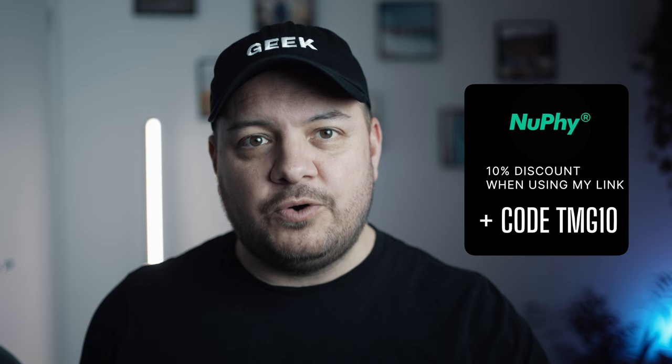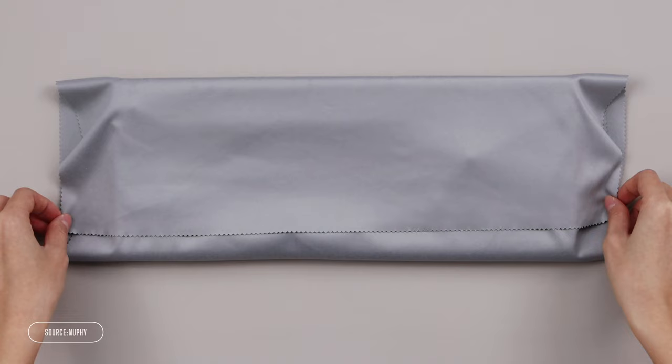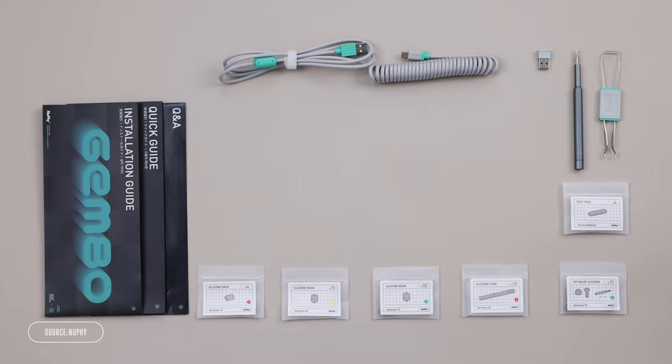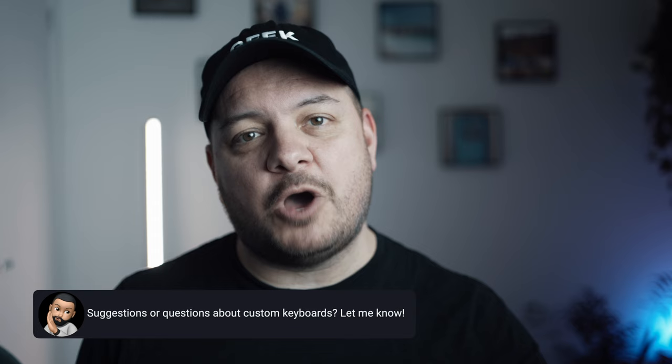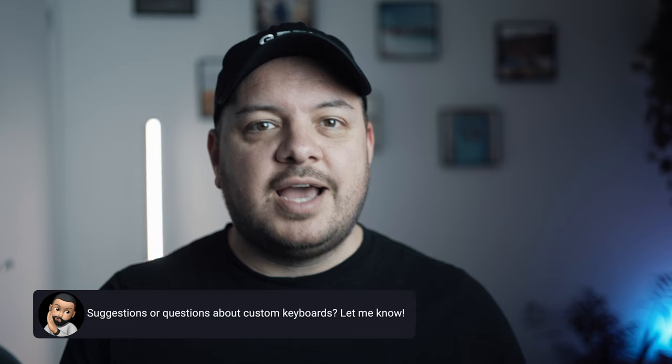Just in case you're wondering, Newfeet aren't sponsoring this video but they did send me this keyboard to try out ahead of the pre-order, and the link in the description is affiliated. So if you fancy picking up one of these and you want to support the channel, head in via the link below and use my code to get a sweet 10% discount on this or anything else in their store. If you've got any questions, or you're an experienced custom keyboard person with suggestions for a relative amateur like me, let me know your favourite modifications in the comments and maybe I'll make a follow-up. Or if there are other big things anyone getting into custom keyboards needs to know, drop a comment below. And if you don't feel like building your own keyboard after watching this, check out my head-to-head of the three best off-the-shelf 75% low-profile keyboards I've tried lately.